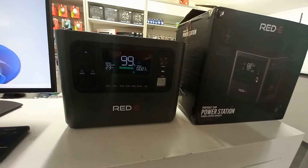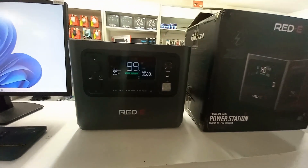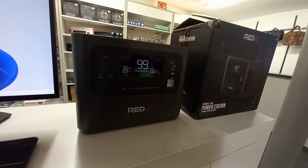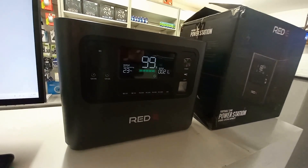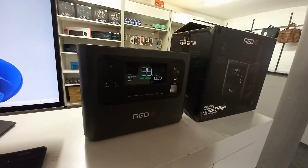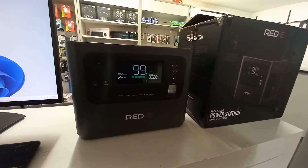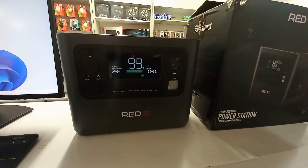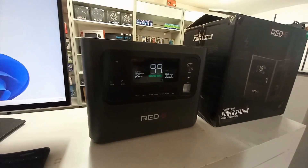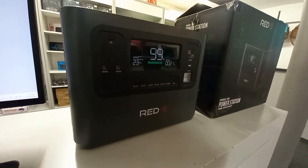Every time a load shedding event or power outage happens, with other units you'd need to unplug it from the charger, plug in your TV, watch TV or use your computer, then unplug and plug it back in to charge. With this unit you don't have to do this. The UPS function means it can be permanently plugged in, so your computer is connected on a permanent basis — when load shedding or a power cut happens you don't need to unplug or shut down your PC.